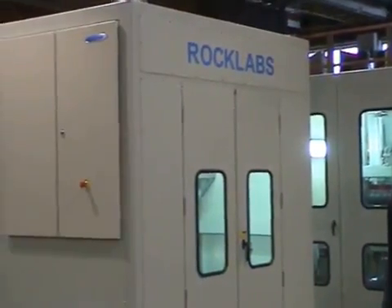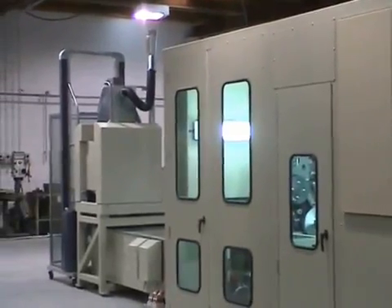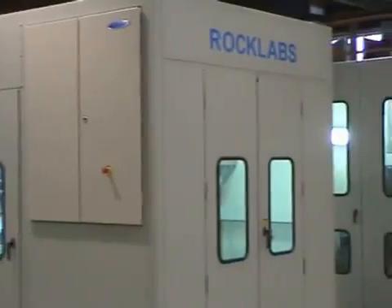In this video we're describing two automated sample prep systems that we've built for GeoAnalytica, a commercial laboratory in Chile. One of the systems is designed to handle drill core and other materials with large lumps, and the one furthest behind me is designed for blast hole samples and RC type samples, and they don't require a big void as a primary crusher.